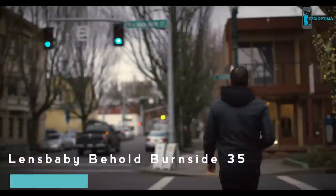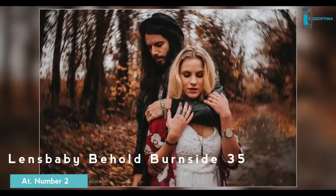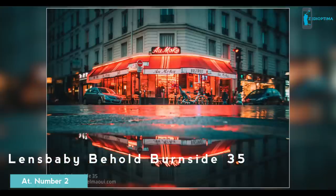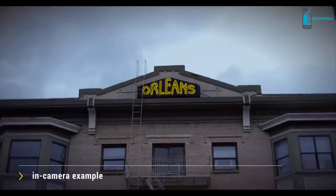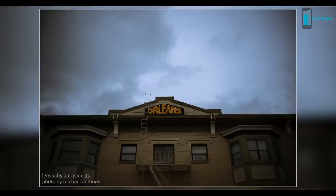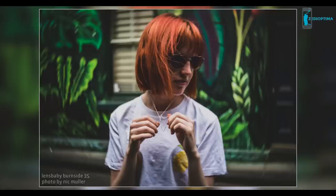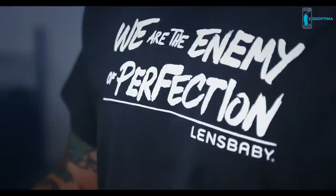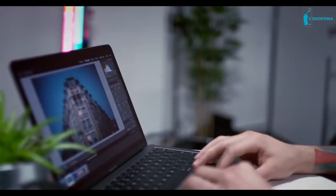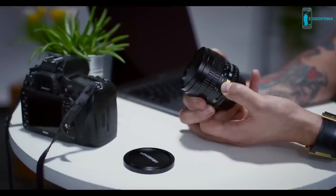Burnside 35 is a new creative effect lens made for photographers who need to create images that stand out. It's for artists who want to see their vision take shape in the world. Create images with a bright center area of sharp focus and striking color rendition, surrounded by subtle, swirling bokeh and vignette. Use this lens to create perfect harmony between focus, bokeh, and vignette by fine-tuning your composition using the effects slider.